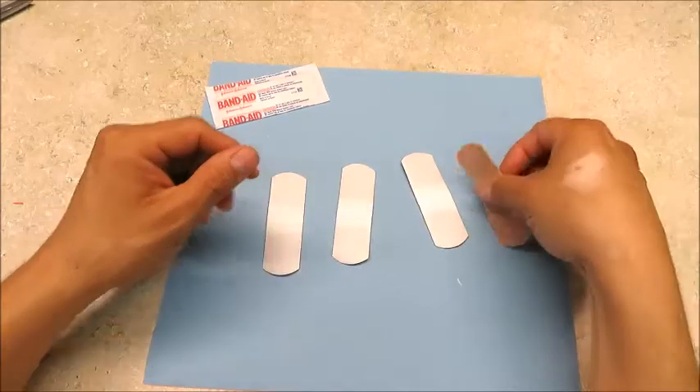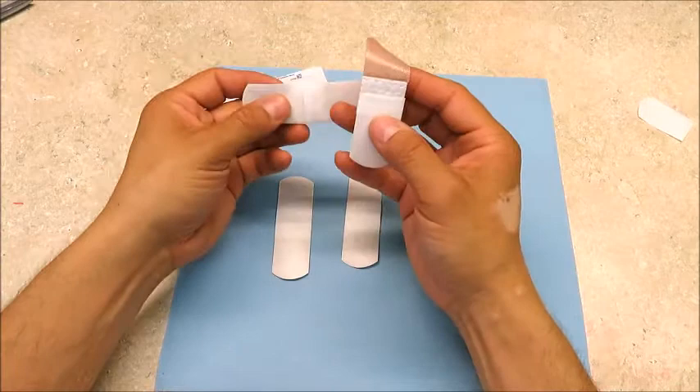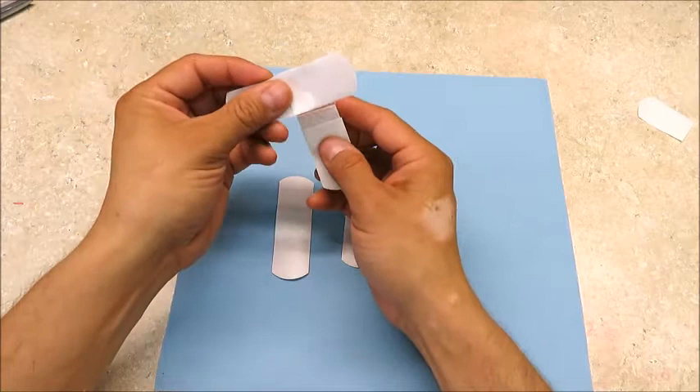Here's a hack you can get by with if you don't have the actual bandage. Just take off one of the adhesive backings, and then what you're going to do is place the right side edge of the pad onto the right side edge, but you're going to hold one vertically and one horizontally.